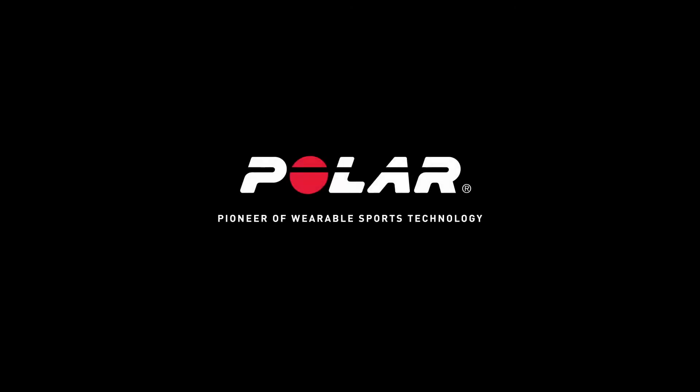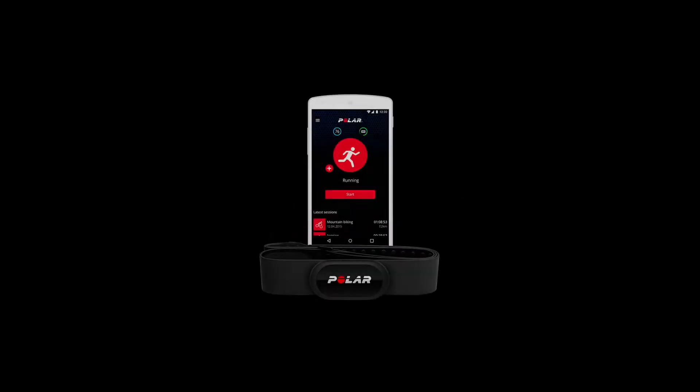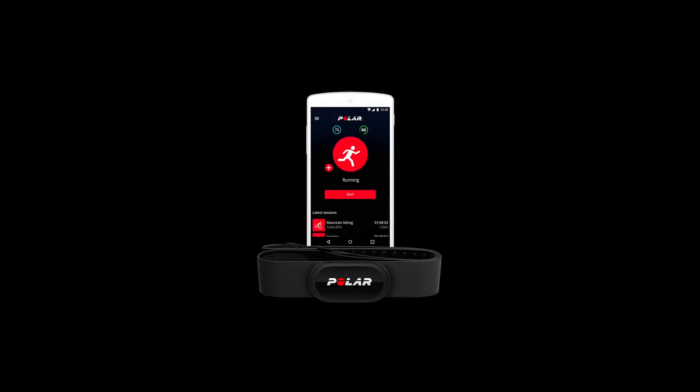Polar H10 — training with built-in memory and Polar Beat. With the built-in memory of the Polar H10, you can record your heart rate data and transfer it to the Polar Beat app after you finish.